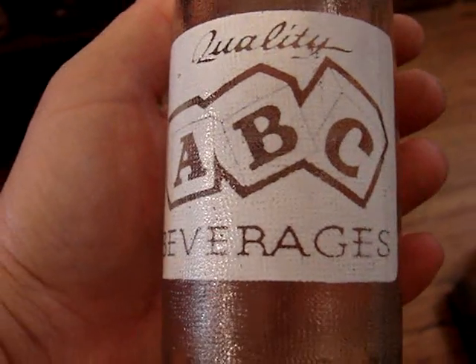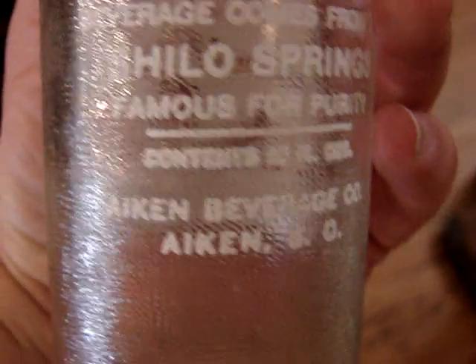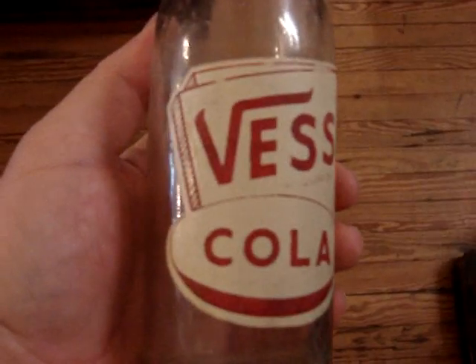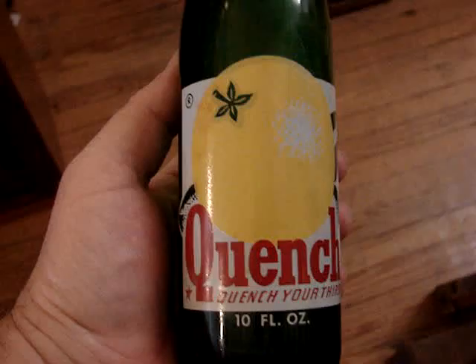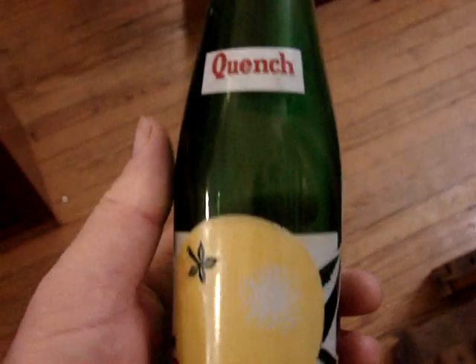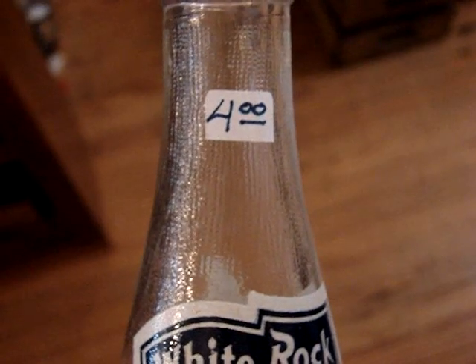And another ABC — it is from South Carolina, from Aiken. It's super clean, it's only seven and a half dollars. And then a Vescola — it is a 12-ouncer from Cambridge, Ohio. And we have a Quench — it's the bigger 10-ounce size, from Seattle, Washington, and for only four dollars.